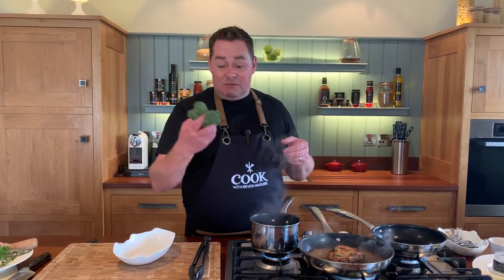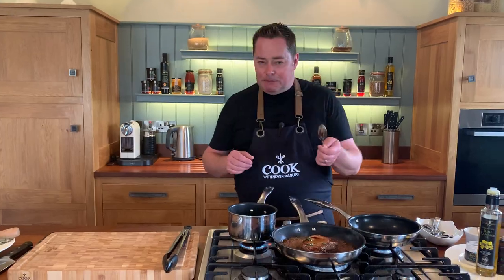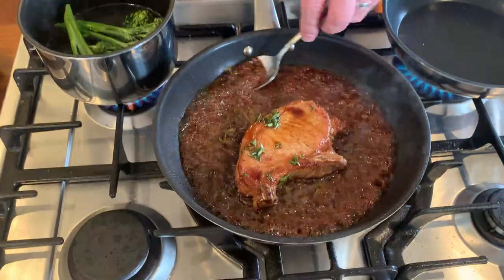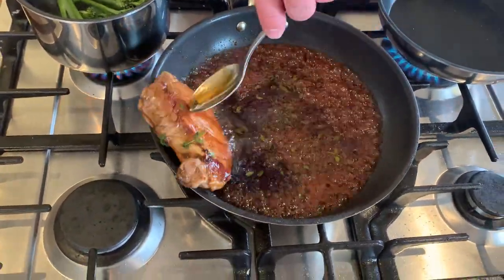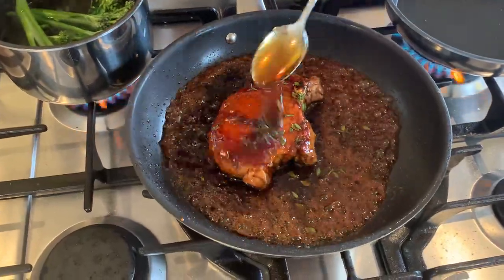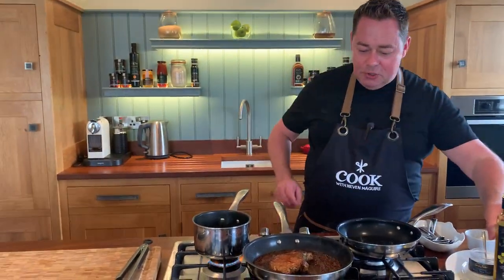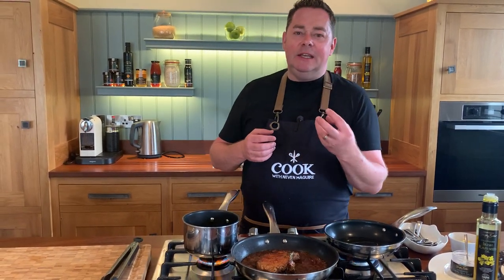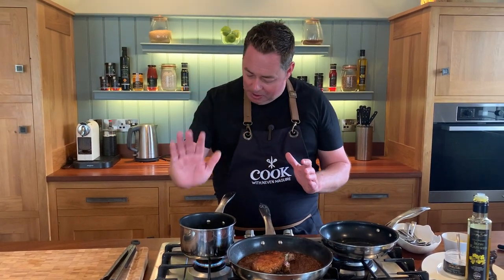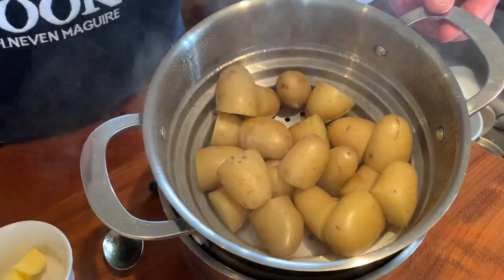We're doing lovely sprouting broccoli — you can serve this with green beans or courgettes, whatever vegetables you like, or mashed potato. Now I want to show you basting: using a spoon, spoon that lovely glaze over the pork, then flip it over and spoon more glaze on top — just lovely. The glaze will reduce and become lovely and sticky, and you get that little bit of heat from the harissa spice. These are little baby potatoes I steamed; I'm adding some butter and a little parsley to keep it simple.